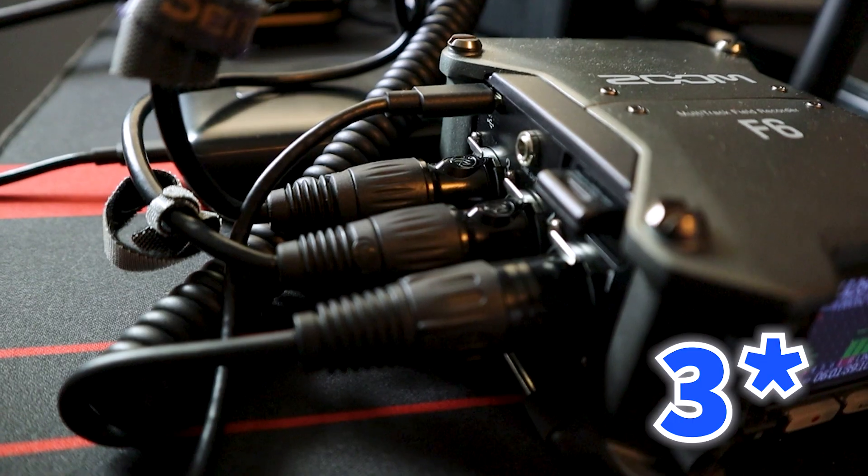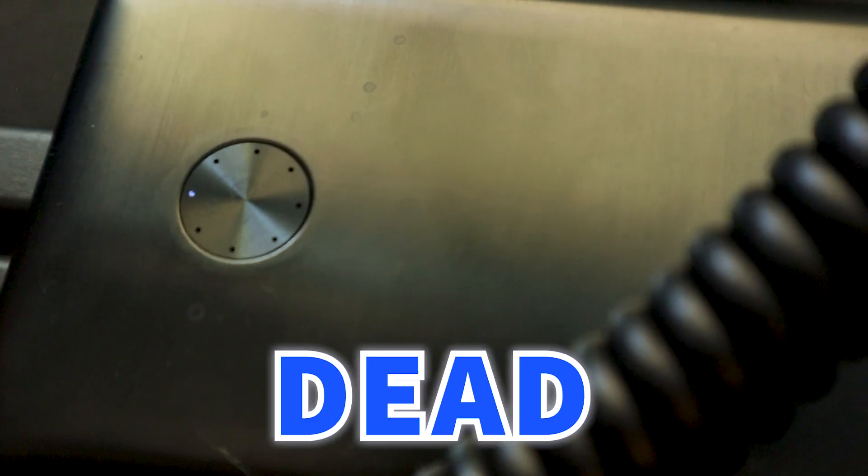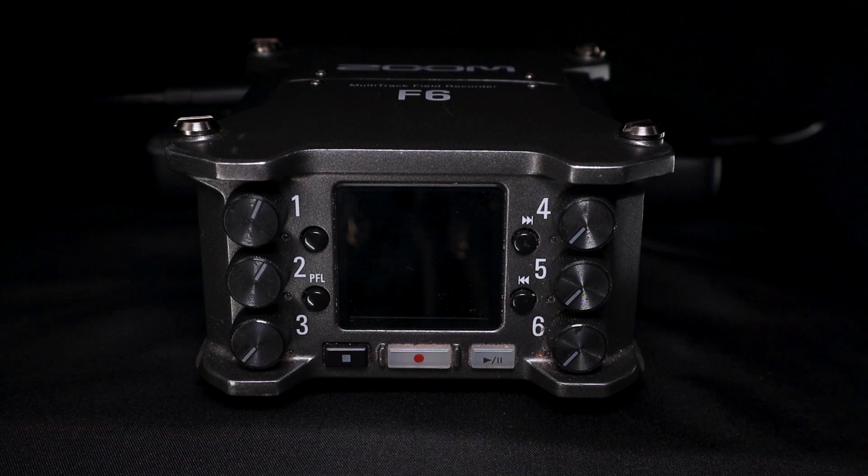Perhaps this would kill the battery faster, considering I'm now mixing two audio sources with the Zoom F6. And to my luck, it only took about another day, day and a half, until the Anker battery completely died and my Zoom F6 mixer turned off.